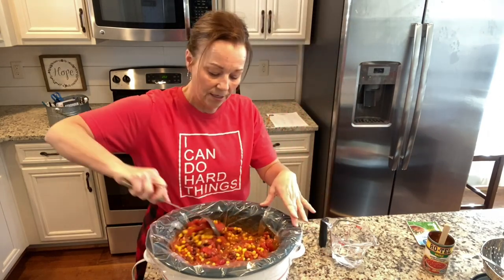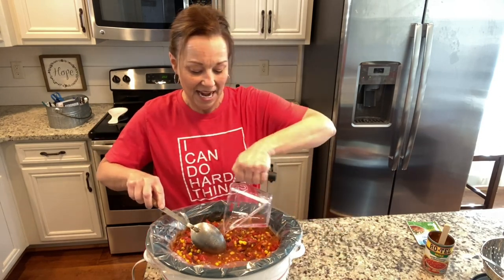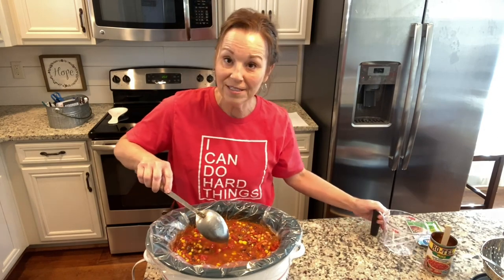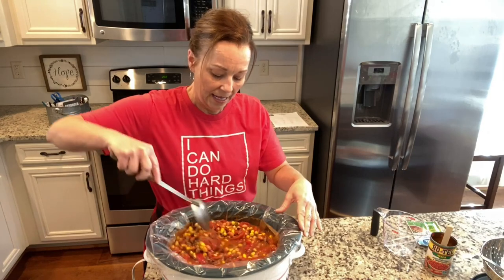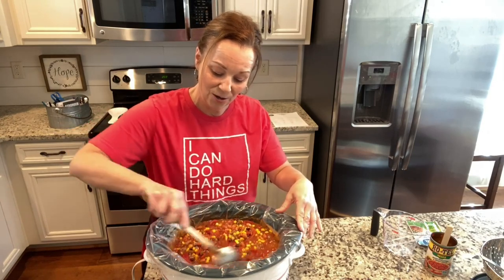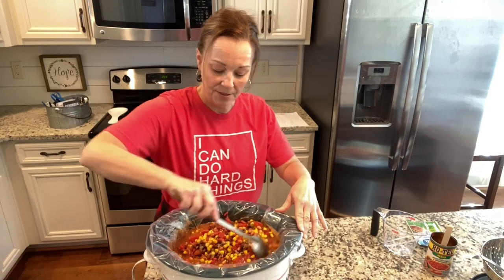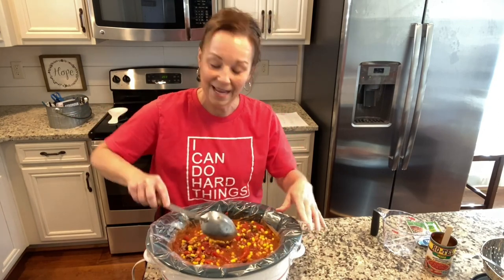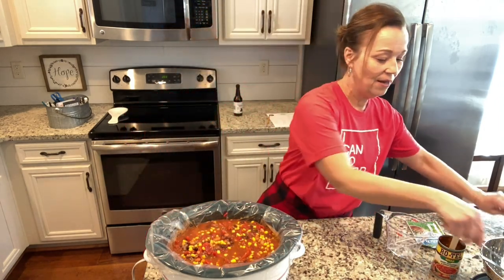Since Daryl and I are actually going to the office today to do some finishing touches, and then we're going to our little grandson Luke's basketball game, I just thought I'd put it in the crock pot and it'll be ready when we get home later tonight.